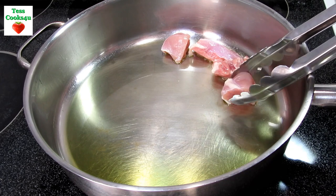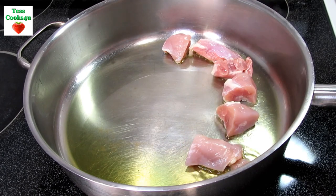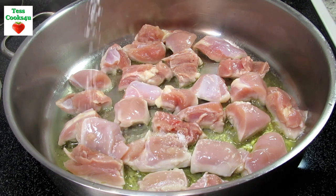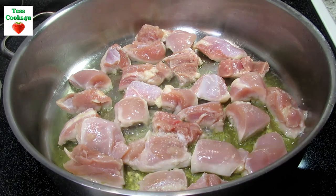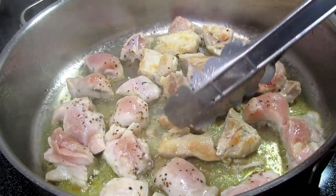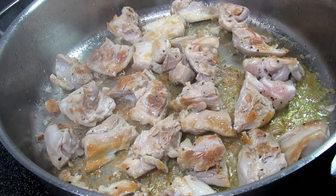In my skillet on medium-high heat I'm adding in about three tablespoons of vegetable oil and placing in my cubed chicken thighs. I cut the chicken into about one inch pieces — just make sure that they're similar in size. Seasoning with a little salt and black pepper. I'm letting the chicken cook for one to two minutes and then turning. My goal here is to get a nice crust on at least two sides of the chicken and form a nice fond on the bottom of the pan. The chicken might not be cooked all the way through, but remove it from the pan and set to the side.